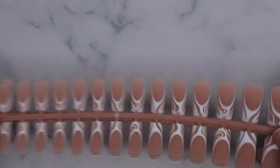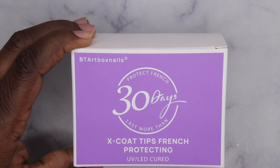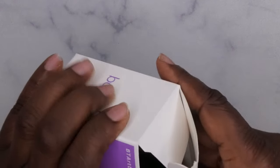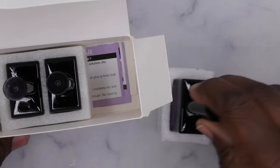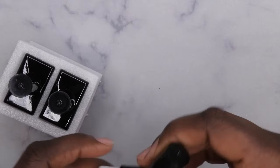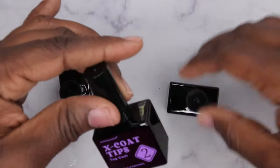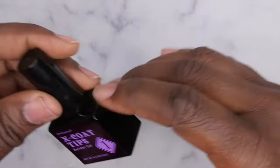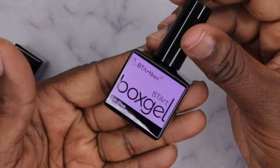They also included in this package the X Coat Tips French protecting products — essentially three products you'll use to apply the nail tips and strengthen them to make them last. We've got the gel glue, top coat, and builder gel. First, you go in with the glue gel.